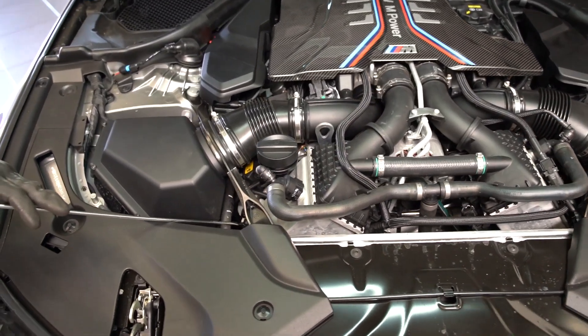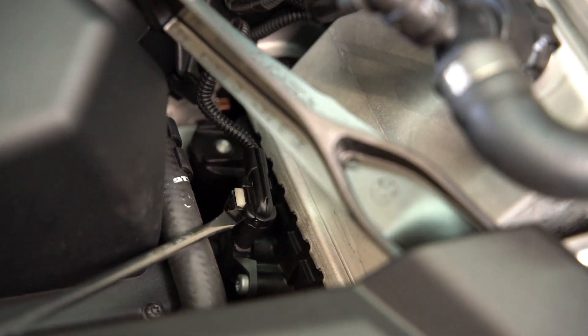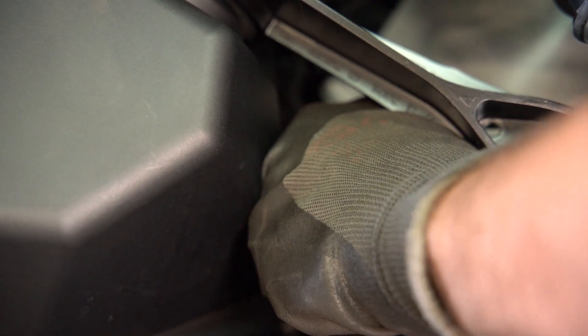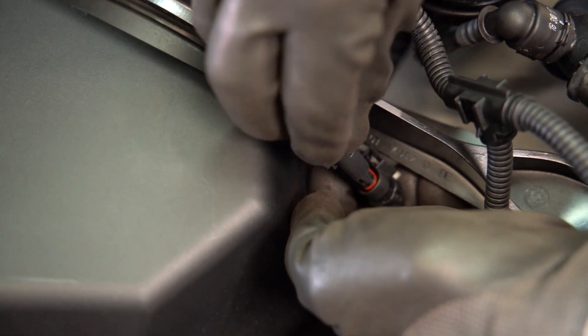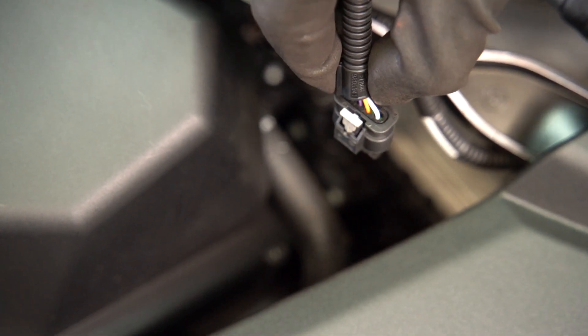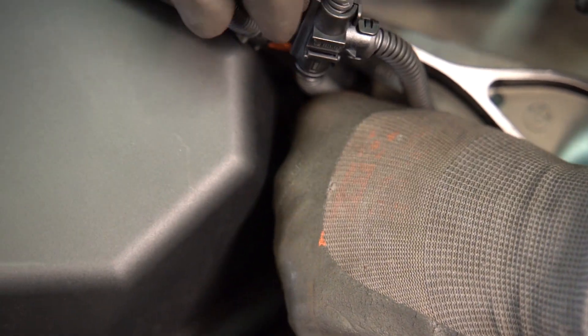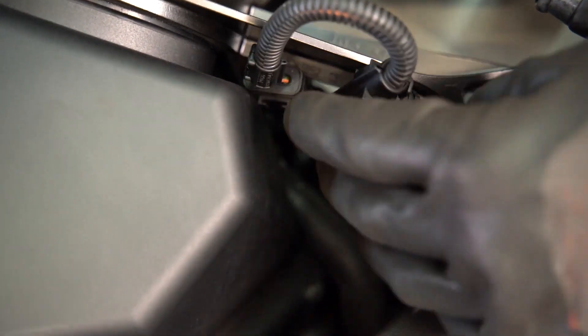Then we're going to go to our passenger side and do the same thing to the passenger side boost pressure sensor with our B connection. Again, lifting up and pushing down on the locking tab to unplug the OEM sensor plug. Then we're going to take the female end of the RaceChip harness and plug it directly into the male end of the OEM sensor plug. The smooth side is going to go onto the side of the locking tab. Lock that in place, then plug the male end of the RaceChip harness directly back into that OEM sensor. Again, lock it in place with that gray locking tab.